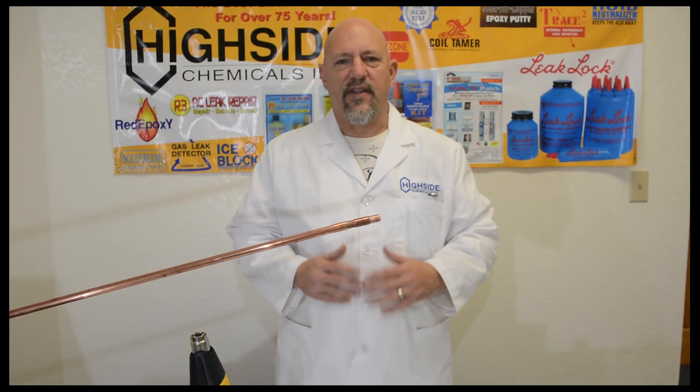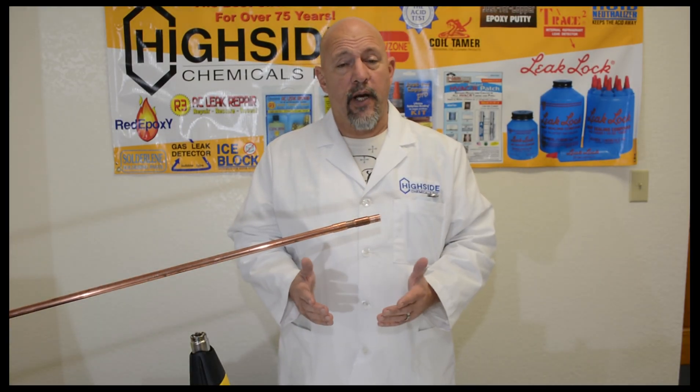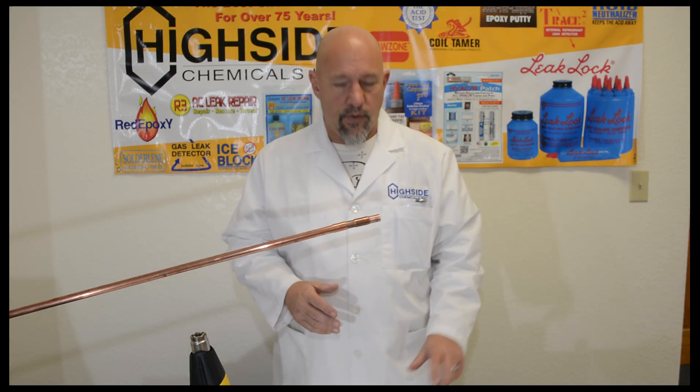The most important part in the success of any job, repair, or installation is the preparation. Right now I'm going to go over the tools that you need to use when making any repair, but particularly when using red epoxy high-side two-part epoxy.